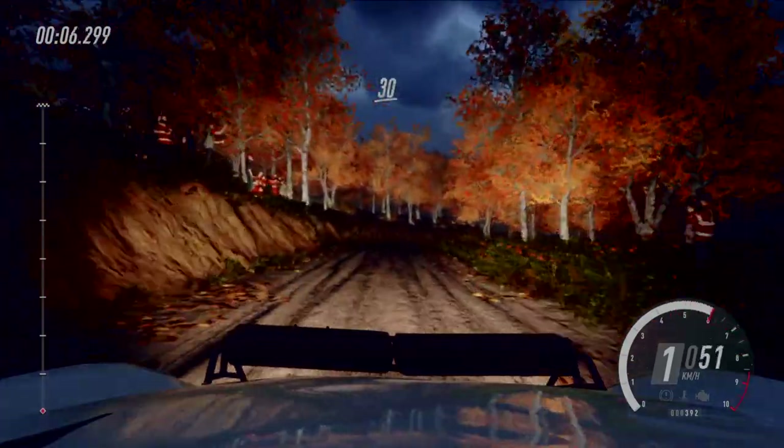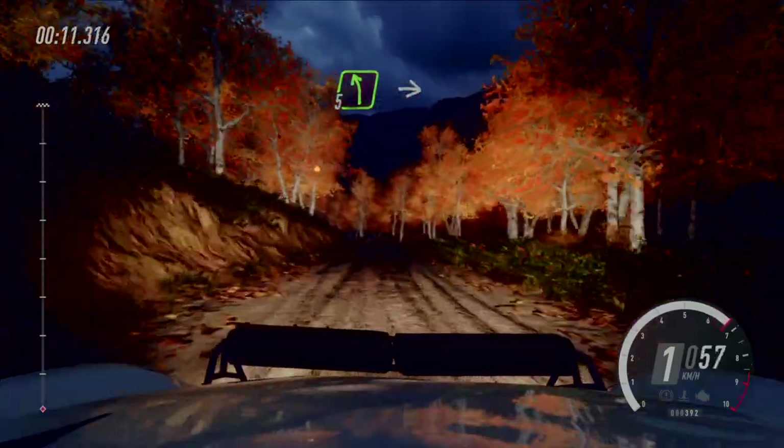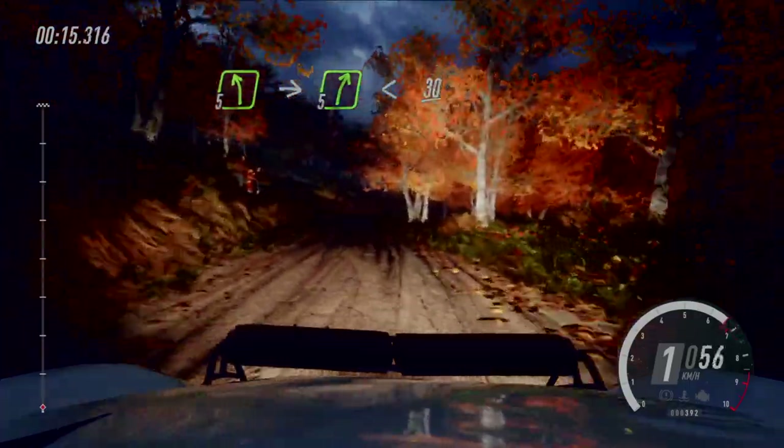Start. 30, 6 rechts über Kuppe, lang, macht zu, 4, in 5 links, in Cut, 5 rechts, macht auf, lang. 30.